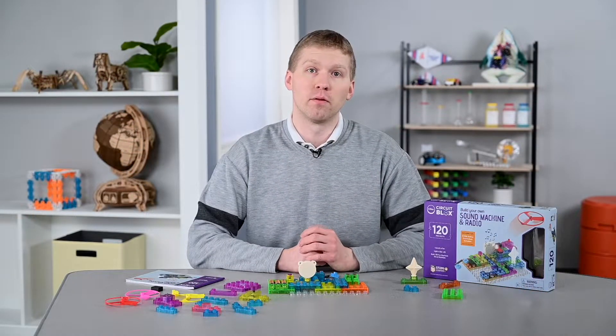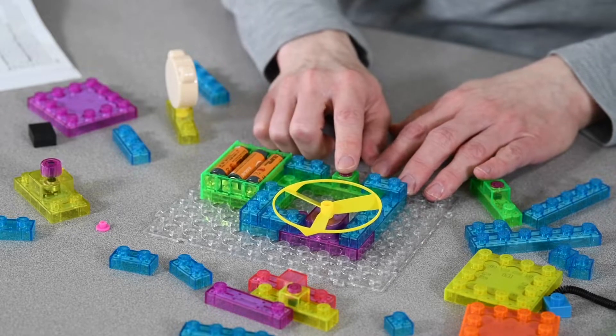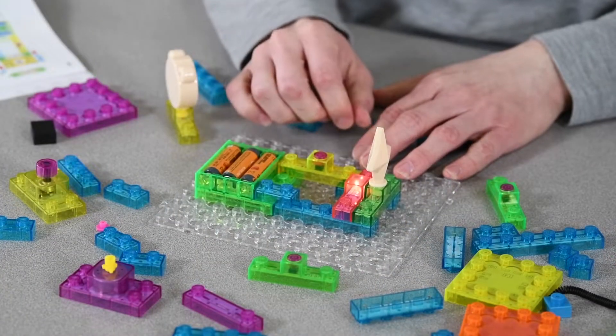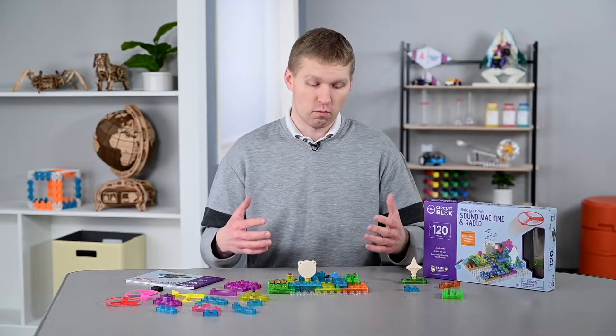Then students can build more complex circuits, learning a variety of different concepts like Newton's laws of motion, electrical current indicators, and how to build an FM radio like the one in front of me.